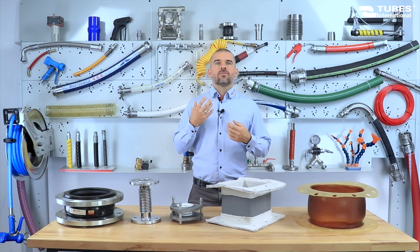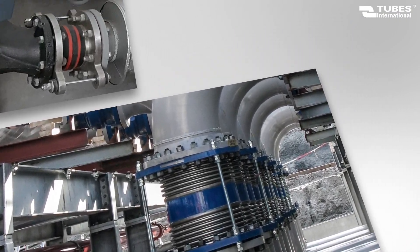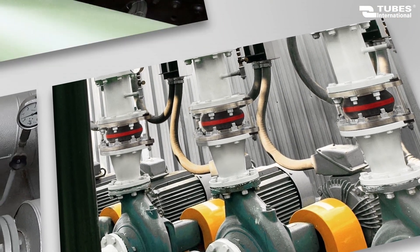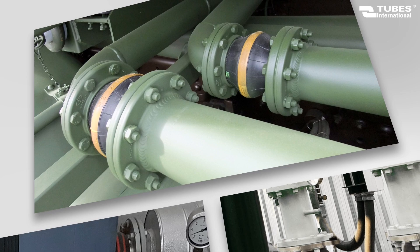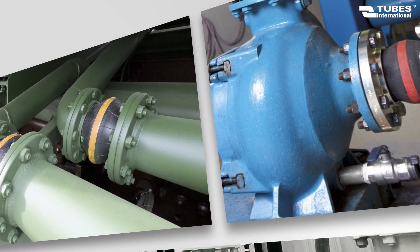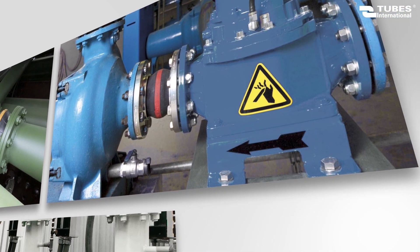Expansion joints are used in various industries including energy, chemical and petrochemical industries, as well as in cooling systems for pumps, turbines and generators. They are also utilized in airport and military tankers, as well as in transmission pipelines for heating water, potable water, wastewater and gases.